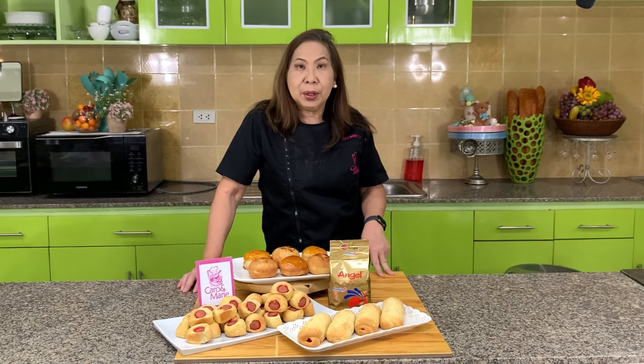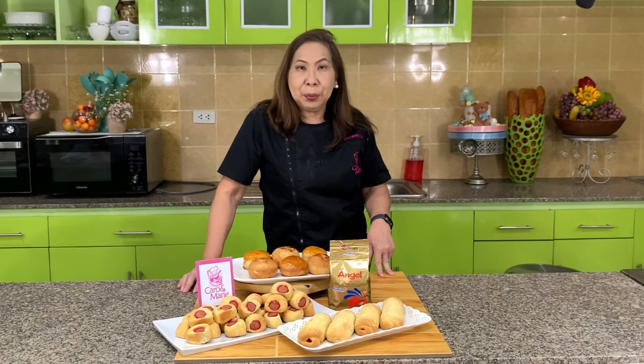Today I'm going to show you how to make a brioche dough, and from this brioche dough we will make a sausage roll — a brioche sausage roll — and we're also going to make a brioche creme brulee and caramel doughnuts. This is all brought to you by Angel Premium Instant Dry Yeast. Let's get started.